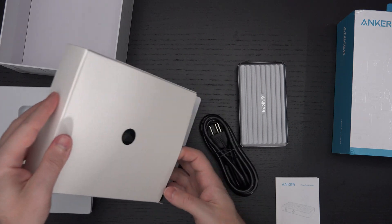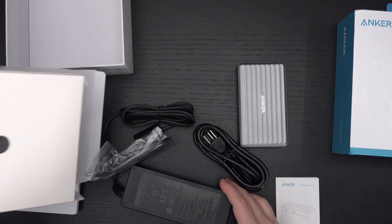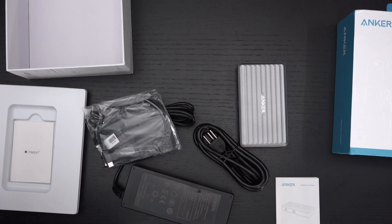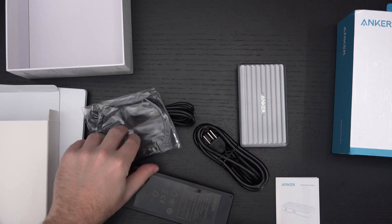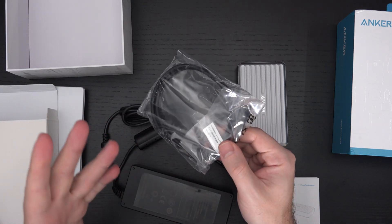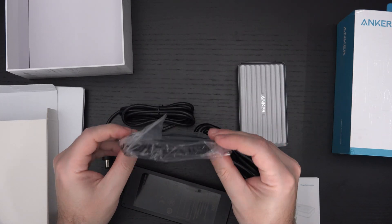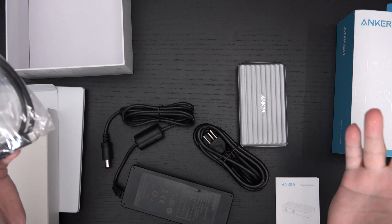When I saw that Anker had it available and shippable, they still oddly enough shipped through Amazon. It just shows you what a force Amazon has become in shipping — manufacturers like Anker lean on Amazon as their carrier rather than USPS, UPS, FedEx, or DHL. It's pretty crazy.